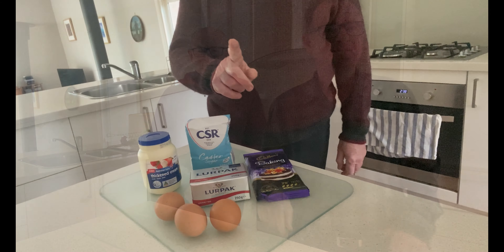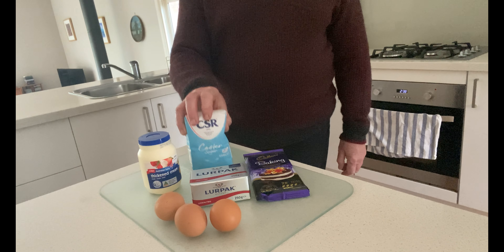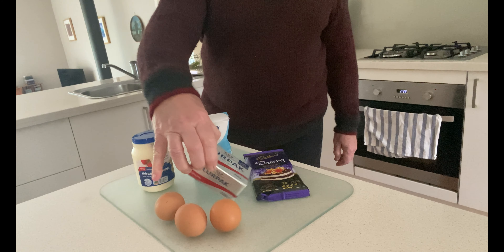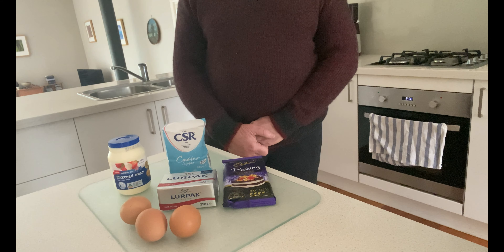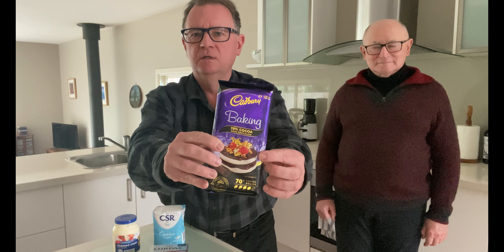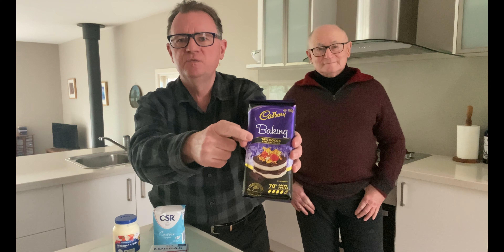Did you know there are only five ingredients in chocolate mousse? Here they are. Un: baking chocolate. Deux: caster sugar. Trois: thickened cream. Quatre: butter. And five: eggs. We're going to add a sixth ingredient today just on top, and that will be some raspberries. You need to use baking chocolate — you can't just use any old chocolate from the supermarket shelves. This one is 70% cocoa.